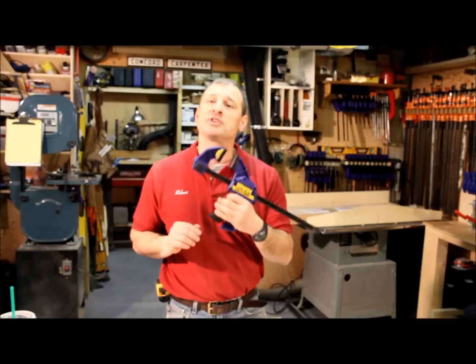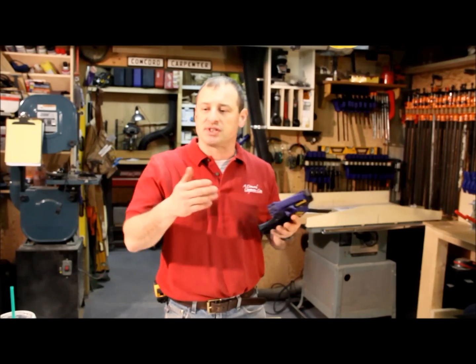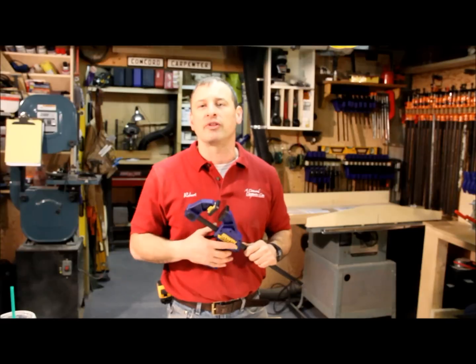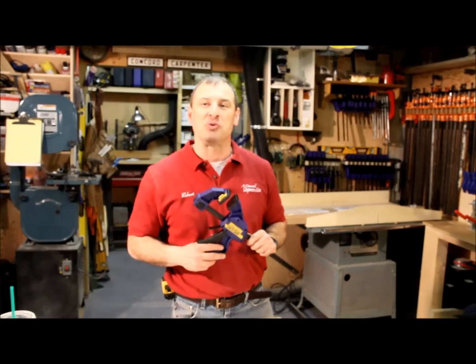It's made by Irwin. It's called the Quick Grip, model number SL300. They make all different sizes — 6, 12, 18, 24 inch and so on. I'm Rob Robillard, you're at ConcordCarpenter.com and we'll see you at the next tool review. Take care.